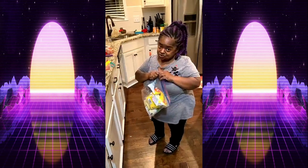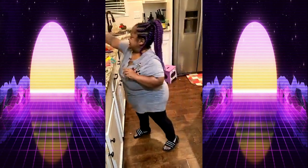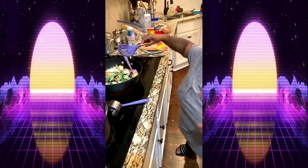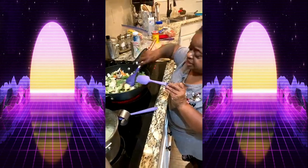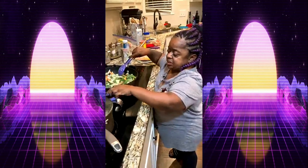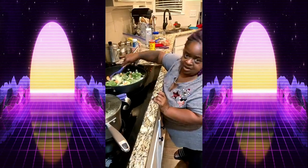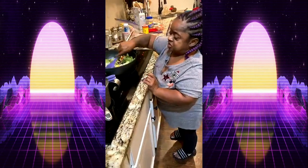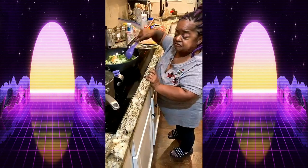How y'all doing tonight? This is quarantine cooking with Juicy — or just cooking with Juicy, period. Someone's asking about adding chicken with the veggies. The only time I add chicken is the Mindful chicken, because I'm pescetarian — I don't eat real chicken. I use plant-based chicken which is Mindful brand, but today it's just gonna be straight veggies.